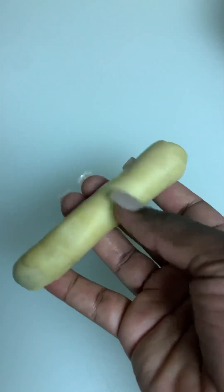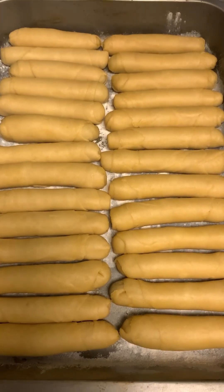Keep repeating the process until all of them are done. If you want your fish roll to be longer, just make sure you expand the dough while you're flattening it — that's just it. I'm almost done with my rolling.